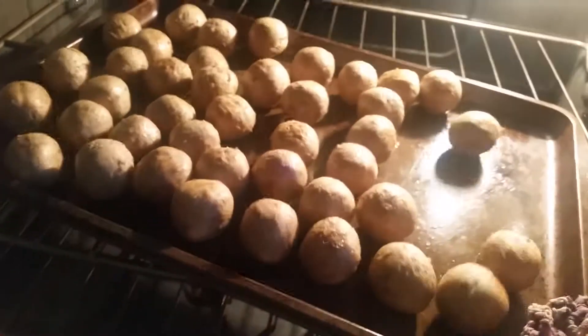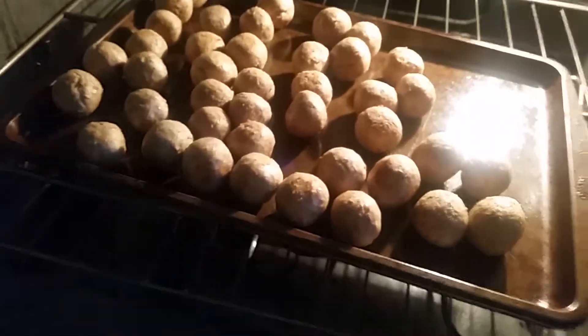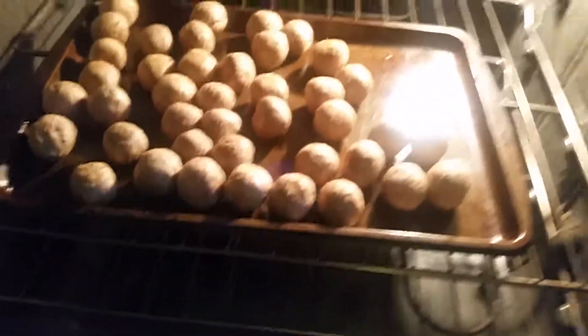I'm going to make meatballs and put them in that pot, and that's going to be dinner. I'm not sure what else I'll have with it. I have beautiful buns that I'm going to put them in between possibly, but the kids just like to eat the meatballs all by themselves, along with this pizza.